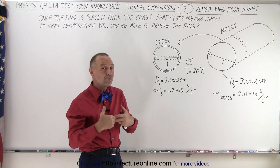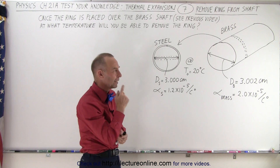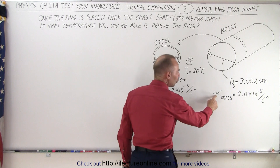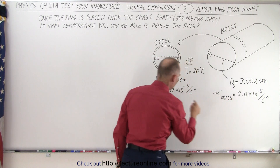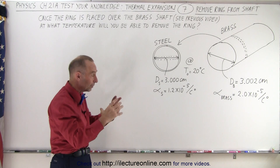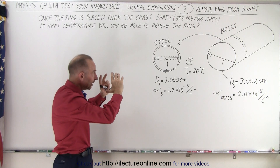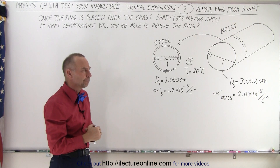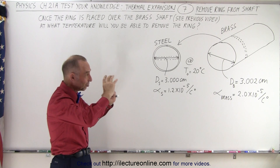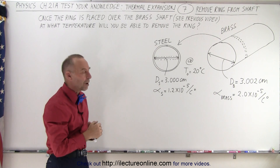Now the only way to remove that steel ring would be to cool both of them down. Why would that be? Notice that the linear coefficient for brass is much larger than the linear coefficient for steel. In other words, when we cool both of them down, the brass diameter will shrink faster than the inner diameter of the steel ring. So if we cool both of them enough, the brass shaft will have shrunk to the point where the steel ring will be able to come off.